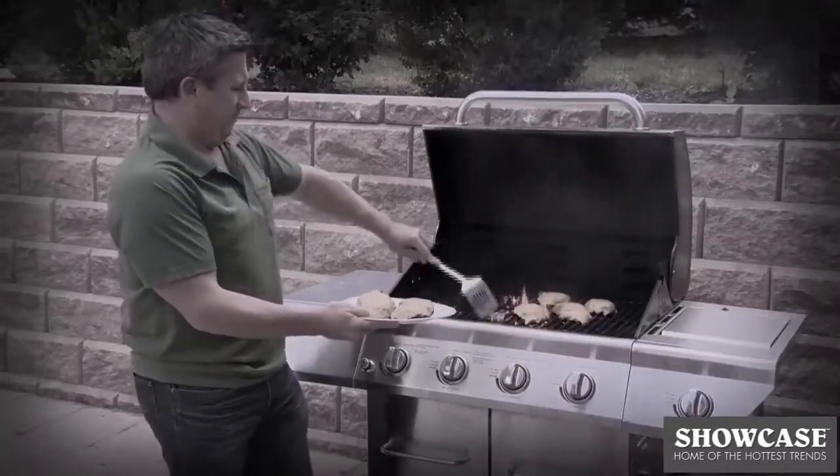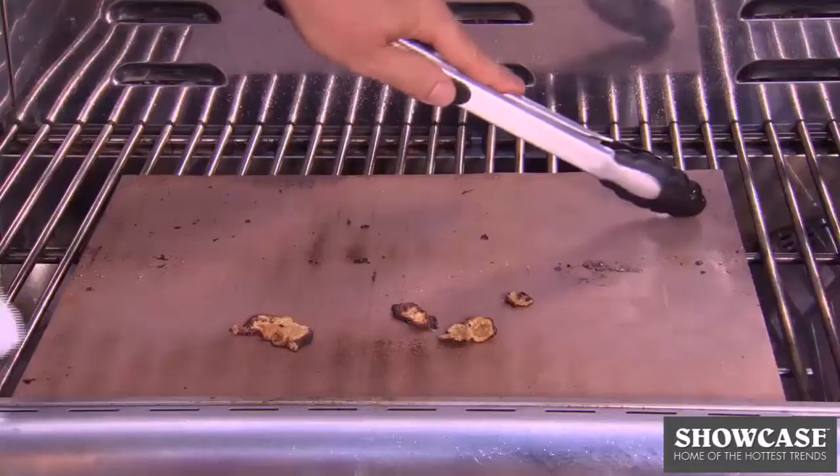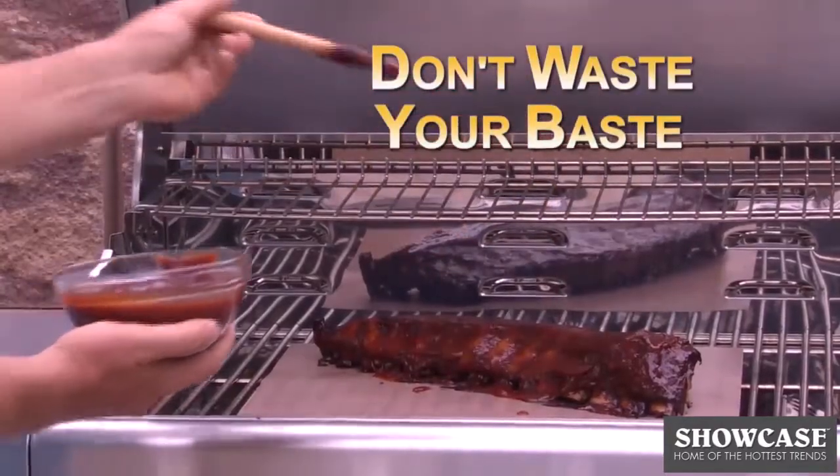Everyone loves grilled cheeseburgers, but the burnt cheese can ruin a grill. Nothing sticks to the Copper Chef Grill Mat — even burnt cheeseburger cheese comes right off. And don't waste your baste through an open grate.